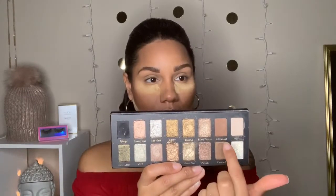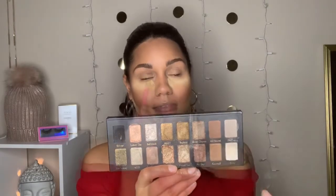Now we're starting with the eyes. I'm going to go in with an eyeshadow color called All Natural first — literally sticking this color in my crease, just packing it on lightly. I'm also going to take that color and pat it on the outside corner of my eye.